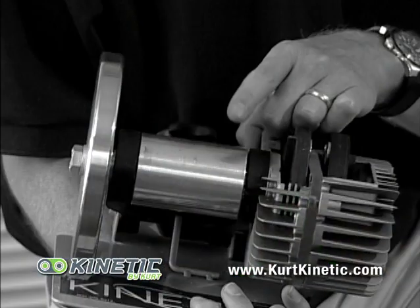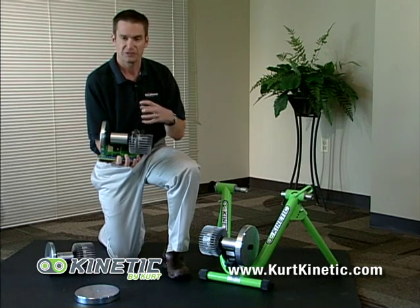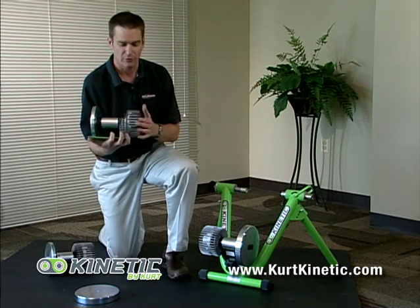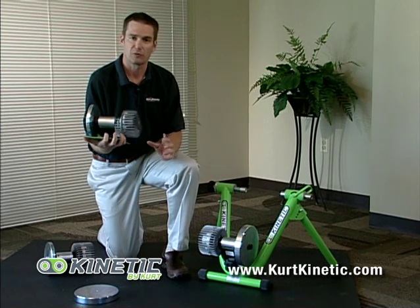Additional features include a two and a quarter inch diameter hollow roller, which improves the quality of the ride. The unit also has 80 cooling fins to help dissipate heat, which is a really important safety factor.